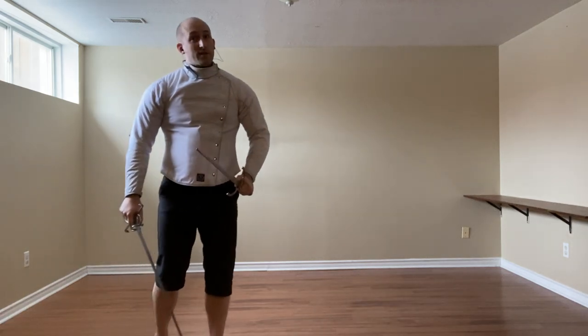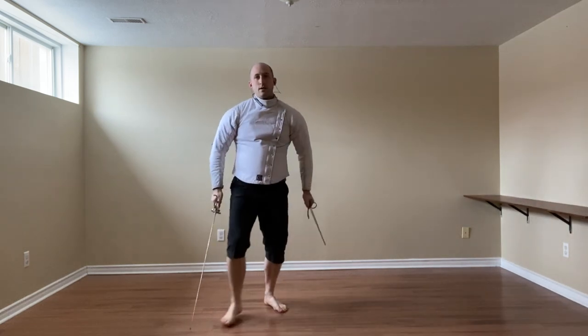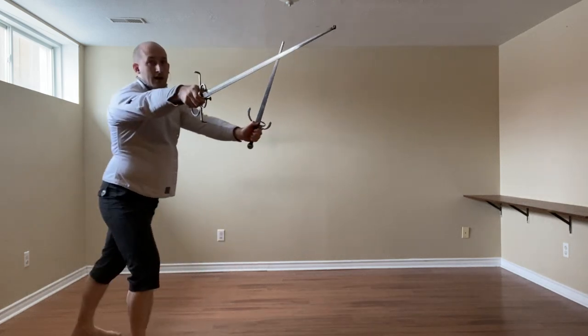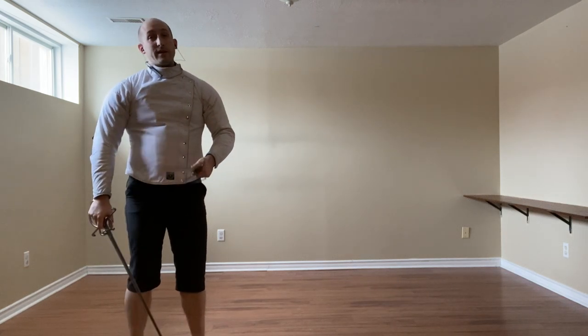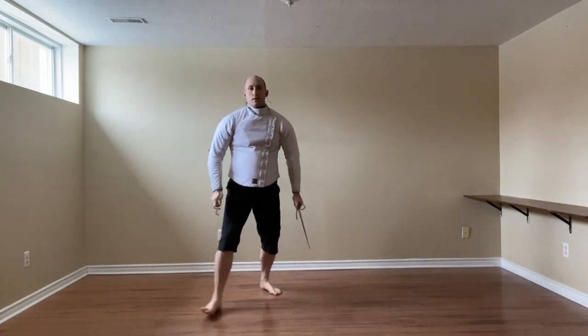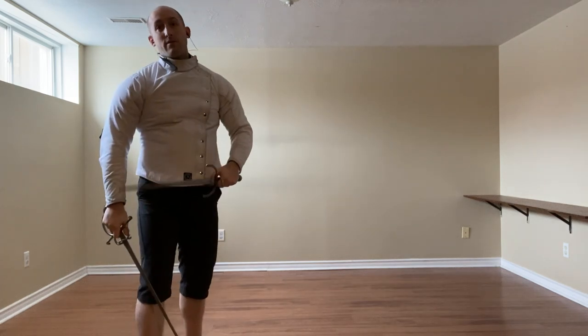And then if it's a rising thrust instead, we will do the inside slip, which we kind of saw in the sword one-hand section. So now we want to guide the sword to our inside as we thrust with our own stoccata. And that could very easily turn into — because their dagger is there — a mandrito to their leg, their thigh.